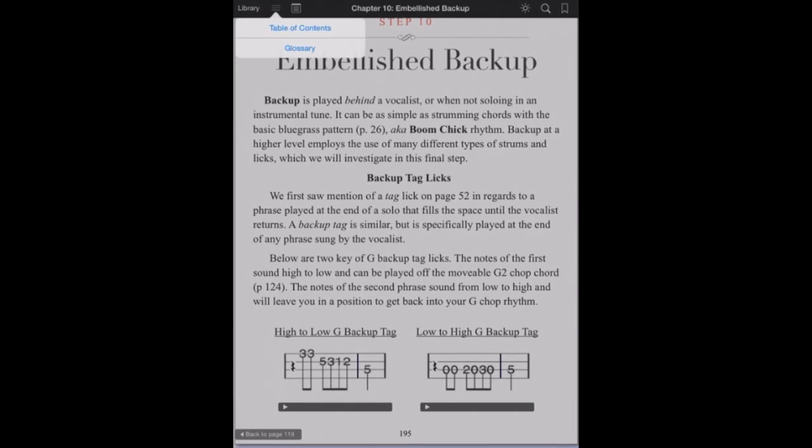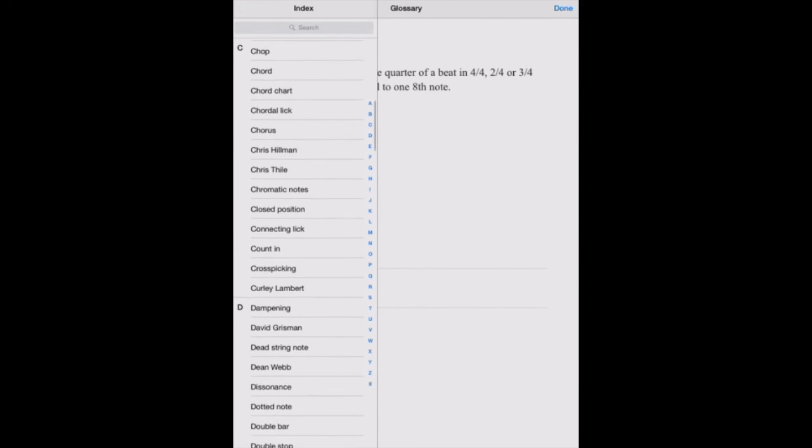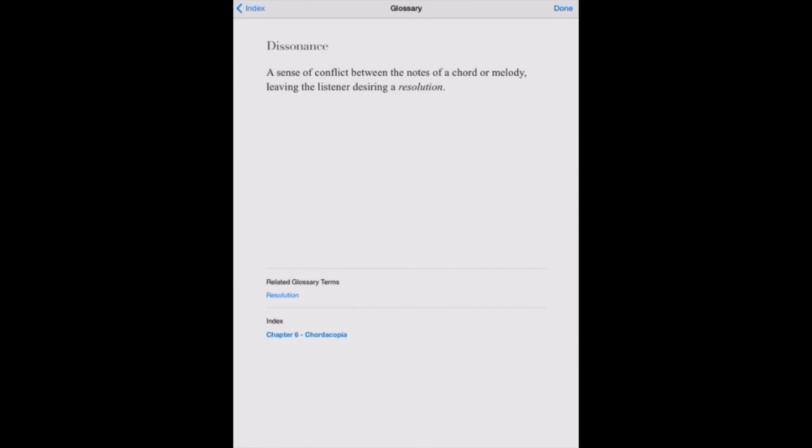A special note is the glossary that contains nearly 200 entries and can be accessed at any time. Scroll through the index, look up a term, read its definition, then find that term in the text.